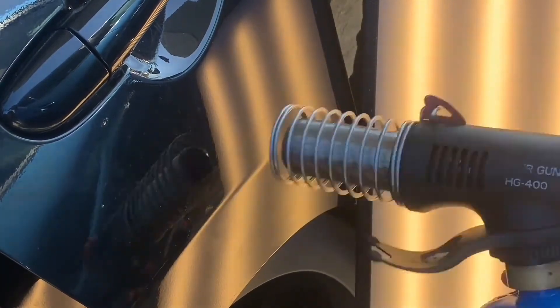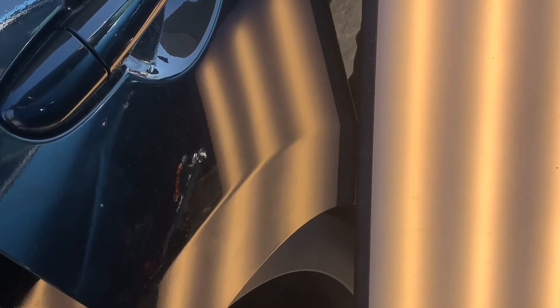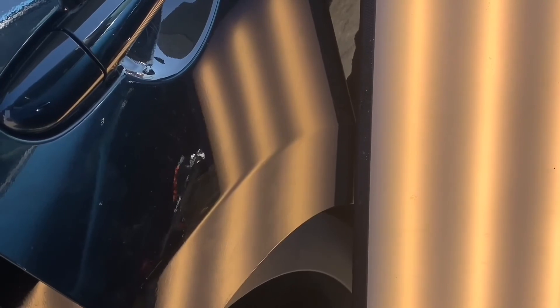Put some more heat and repeat the process. I'm about 15 minutes into this repair — it's about 90 percent done, maybe 85. Bringing up all the little lows that I see. This dent is turning out really well.